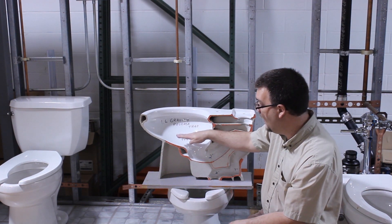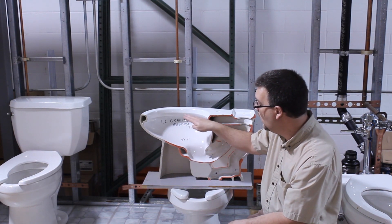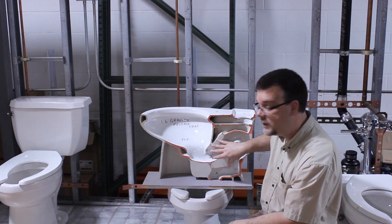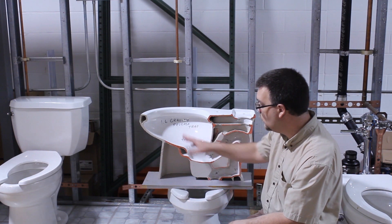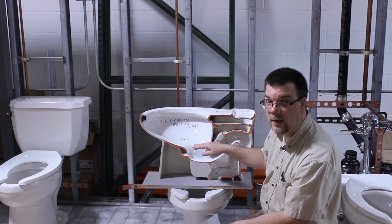So if your tank is not holding or your bowl is not holding all of the water seal here, what will happen is the sewer gas will come up through here and you start to get that sewer smell. This is the trap area. The reason all of this is designed this way is to pull the contents out of the bowl and also stop sewer gas.